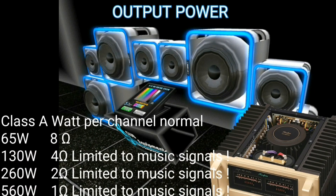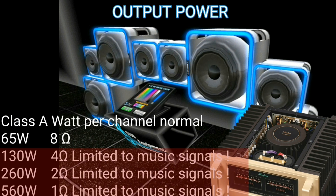The output power of this power amplifier is 65 watts per channel into 8 ohms. You should not use a speaker with less than 8 ohms impedance.